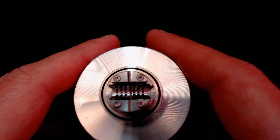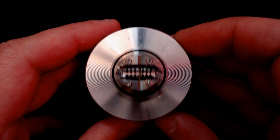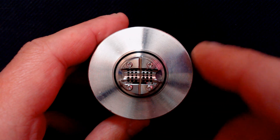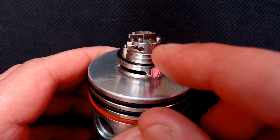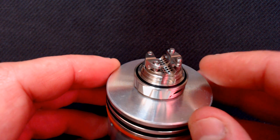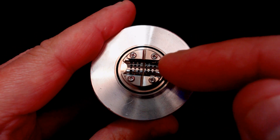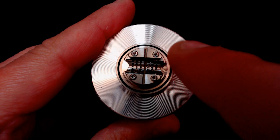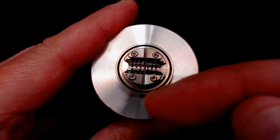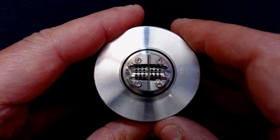Onto the most interesting part — the build deck, sitting on top of the Dilly Gaff atty stand which you can purchase from Facebook. You'll notice a split going down the middle where the PEEK insulator divides positive from negative. The PEEK insulator comes all the way around this side, so this whole block is your positive. Being a single coil only, you can mount your coil horizontally in the middle and put both legs into one side or on opposite sides — but I tend to just mount it with both legs on the same side, which makes it a little bit easier. It's a really good design deck — I haven't seen one shaped quite like this.